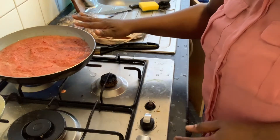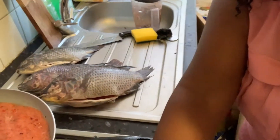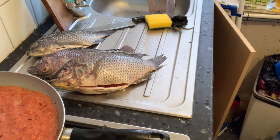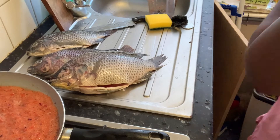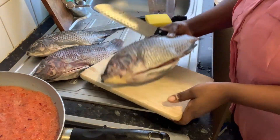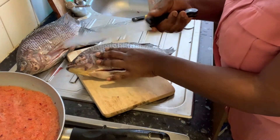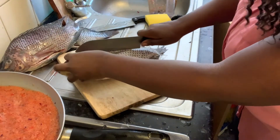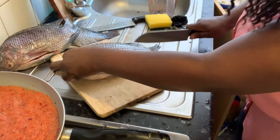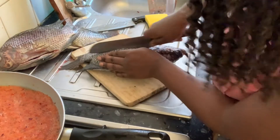While that is cooking, the next step — I'll now take my fish. Let me put my camera closer to my fish. Here it is; I'll take my big knife. The fish is washed and clean. I'm going to use my knife to start creating a space in between the flesh of the fish, because I want everything to soak into the fish. While you're doing this you have to be careful so that you won't cut your hands.